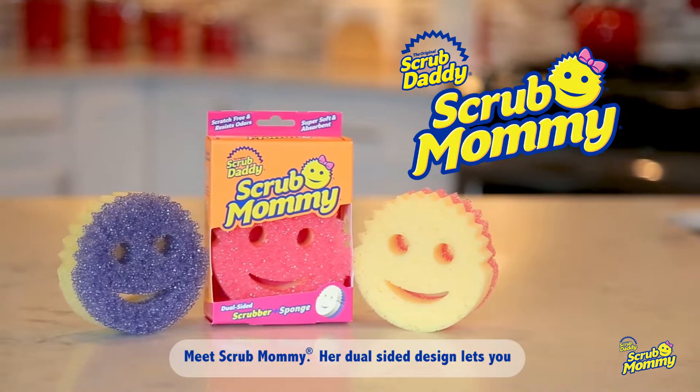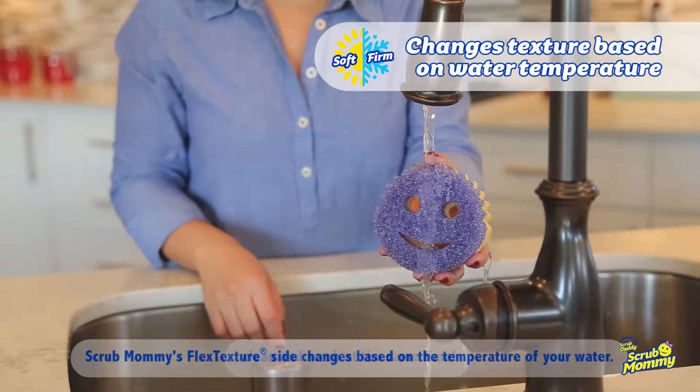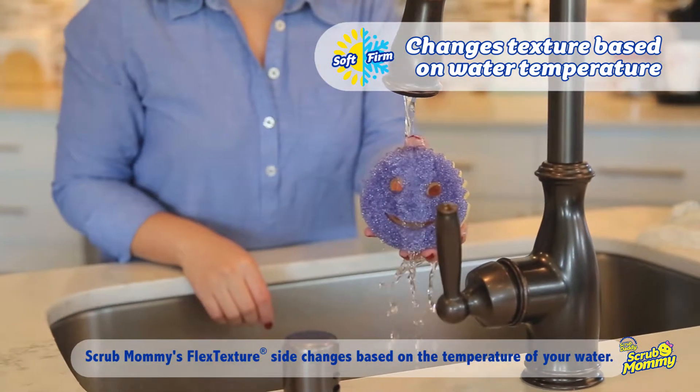Meet Scrub Mommy. Her dual-sided design lets you clean and scrub at the same time. Scrub Mommy's flex texture side changes based on the temperature of your water.